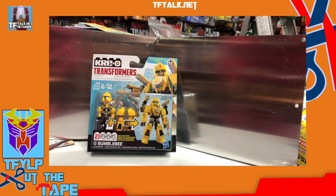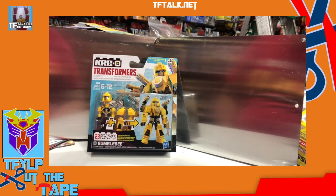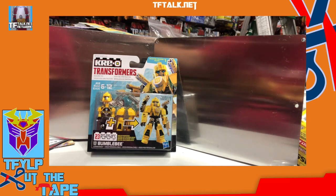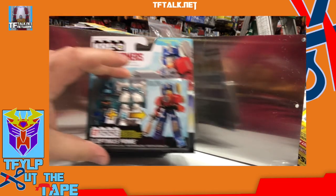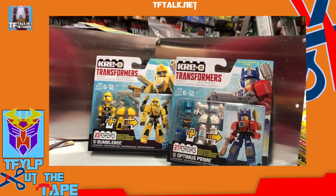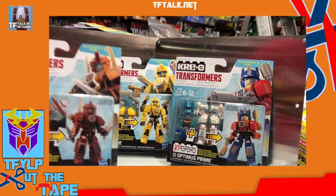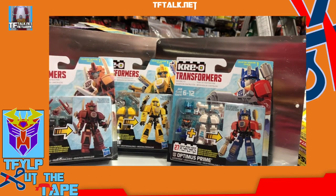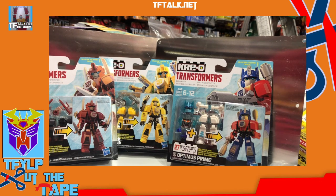Hello, and welcome to a very late edition of Cut the Tape. My name is Rick Alvarez, and today I thought we'd try something a little different. I'm trying a different camera angle, and I thought we would experiment with this new camera angle with some smaller items.